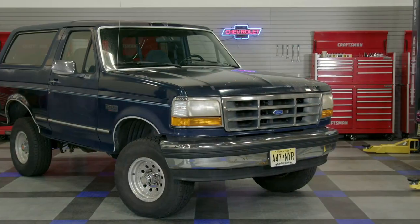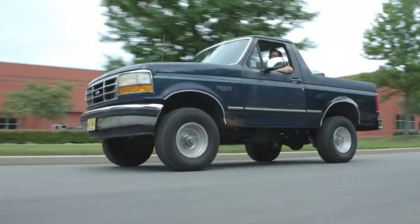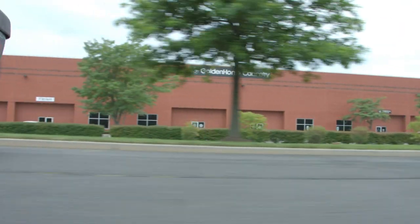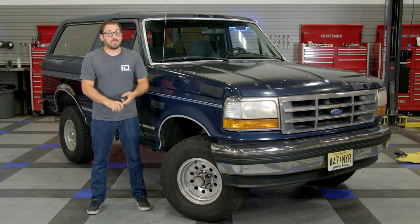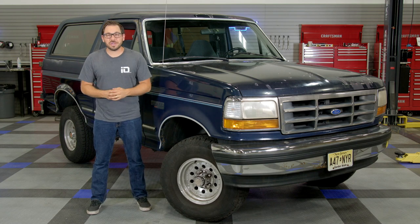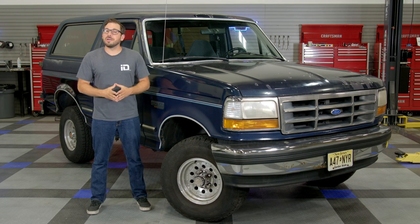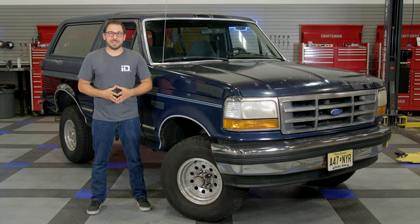But we're not done yet. This was just phase one of multiple phases. There's no denying the fact that this Bronco needs a whole lot of work. We're still going to tackle the interior, do an engine tune-up, and of course this rust repair, which is going to be a huge undertaking. But I'm going to take you every step of the way. So if you haven't yet, make sure to subscribe to our YouTube channel, follow us on Facebook, Instagram, and TikTok, and I'll see you guys next time.